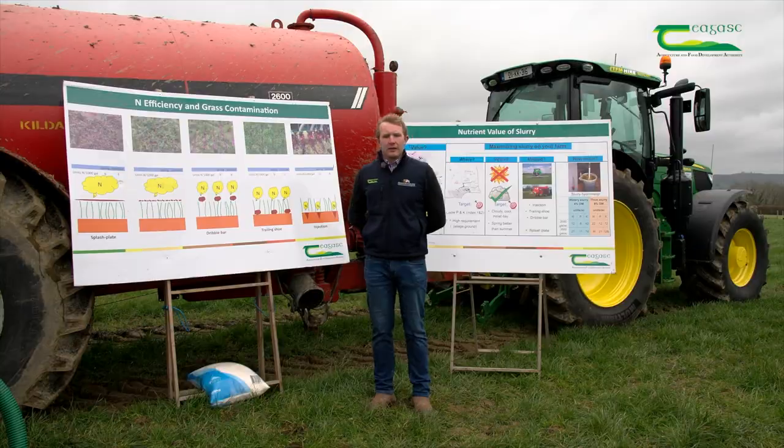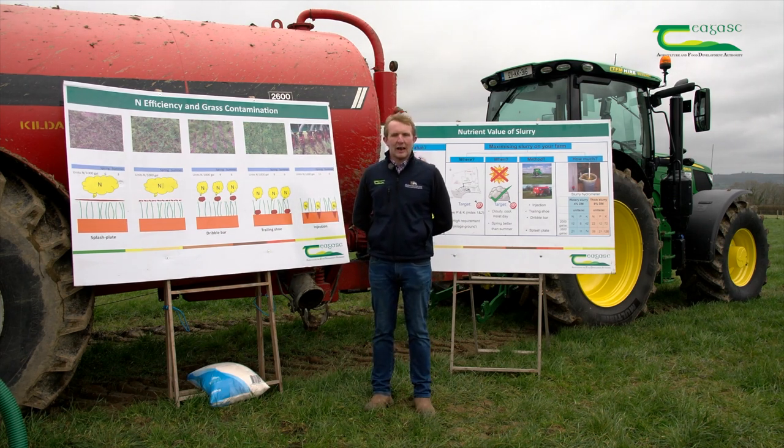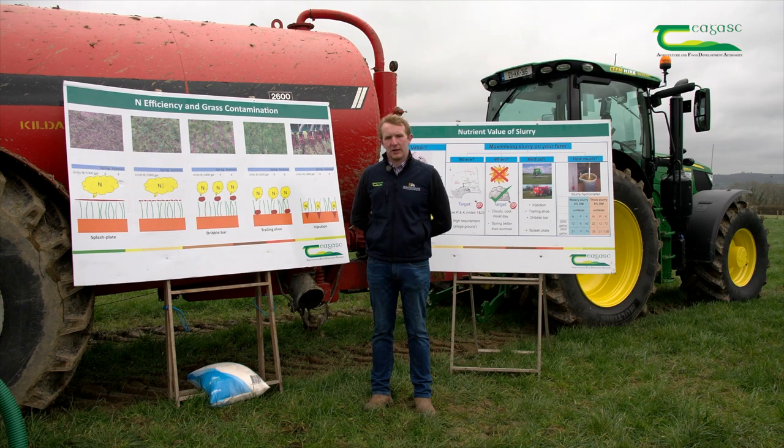How this benefits a farmer is in returning to a paddock to graze after slurry. Cows will graze much sooner after a trailing shoe application due to much less contamination. A farmer can return to a paddock for grazing up to 10 days after spreading with a trailing shoe, compared to probably two to three weeks after a splash plate.